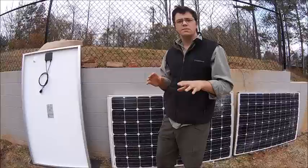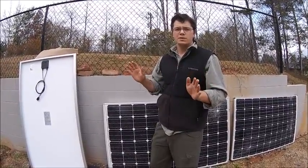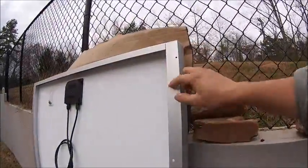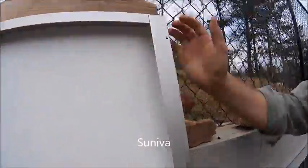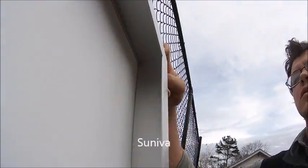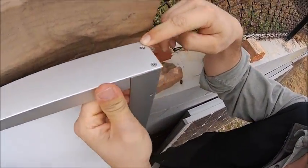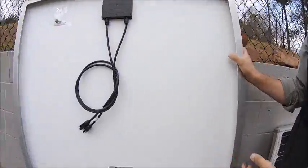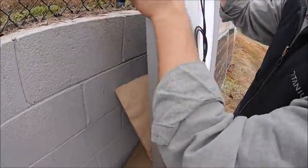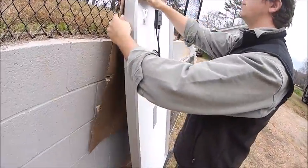They're constantly changing the frames — I guess to save costs, or to get them stronger using less aluminum. The first frame I'm going to show you is from a 2013-2014 Sineva. You can see the frame is basically an aluminum L-bracket, and it's screwed together — there are actually screw holes at the top. This is an older Sineva panel with a screwed-together frame. I like this frame; it's about two inches thick, it's a thick panel, but the frame feels strong. I like a beefy frame — I like it to be as strong as it can be.